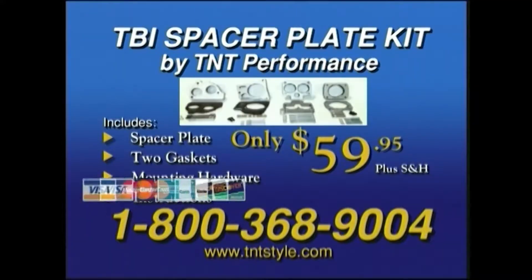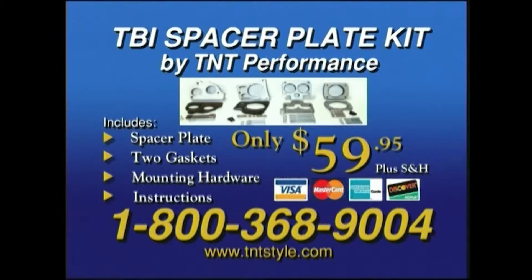So why wait any longer? Call now to order your TBI spacer plate kit, complete with spacer plate, two gaskets, mounting hardware, and instruction manual for only $59.95.